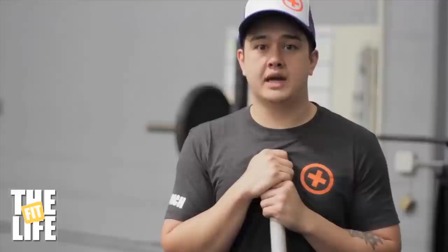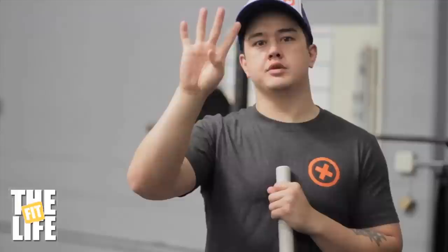The reason why we have the hook grip is it allows us to have a better connection to the bar — a vice-like connection — during the first pull. What we're gonna do is take the thumb, wrap it around the bar, and then wrap our fingers around the thumb, thus creating a cinching motion when it's loaded.